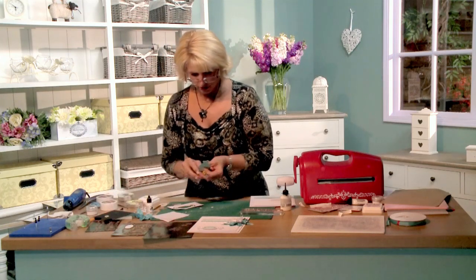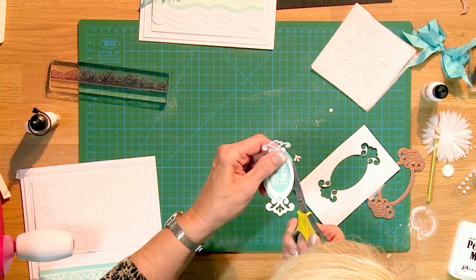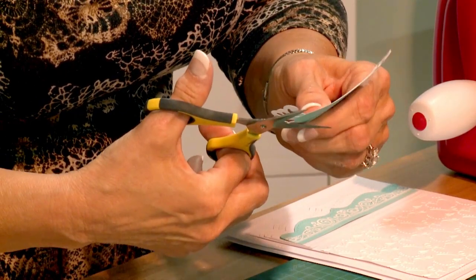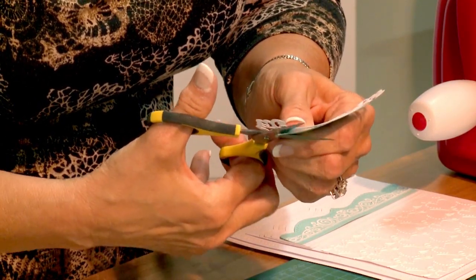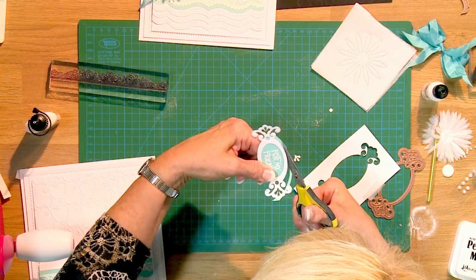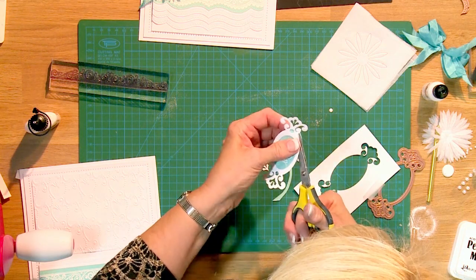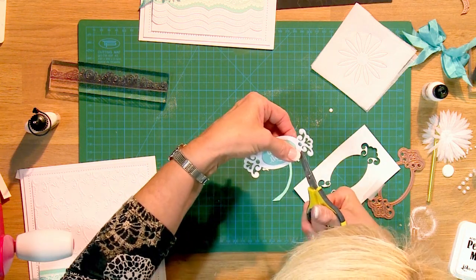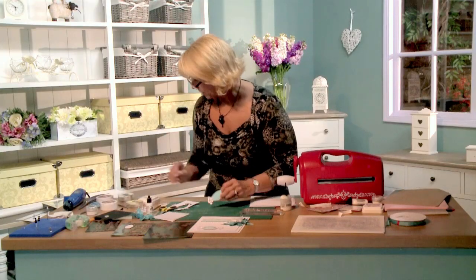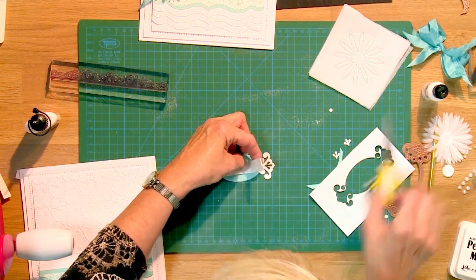I'll take some little scissors and just hold it into place where I want it, work it around, and get back underneath it like that — careful not to cut your pieces off. Trim it around so it doesn't show around the edges. Now I'm going to put a little piece of foam mounting on the back of that and we'll add it in a second.